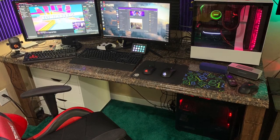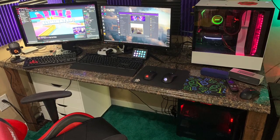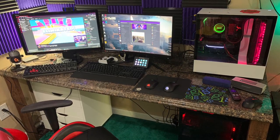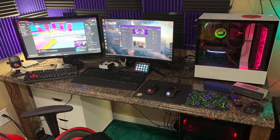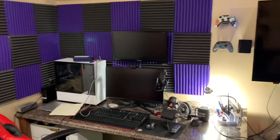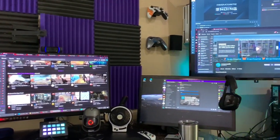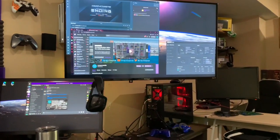Hey guys, welcome back to the channel. We're going to do a room makeover tour. We're going through the footage of what we're doing, moving items around in the room and reutilizing stuff we already had on a budget. Over the next couple of minutes you'll see the progress. Here are some before pans of the room — on the left the custom-made desk, TV in the center, and my desk in the corner. Here's another iteration of what I was trying to do that wasn't really working out, so here we go.